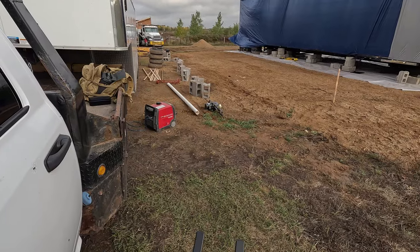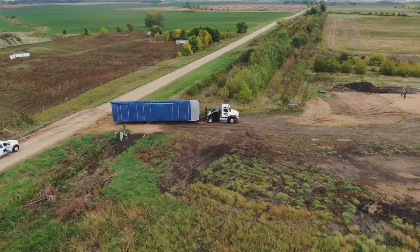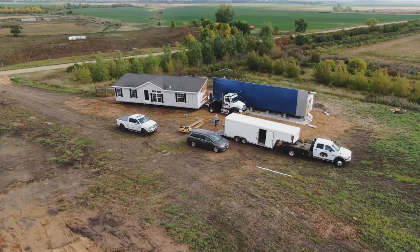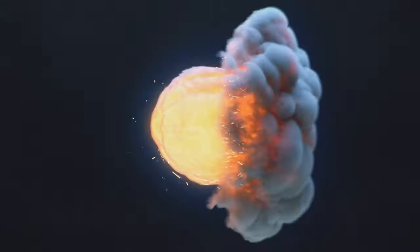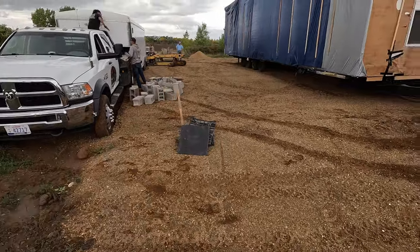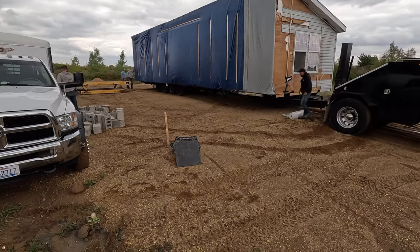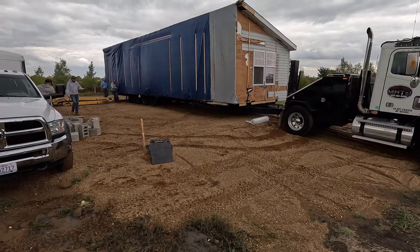Here comes Steve getting here with the second half — should go pretty quick from here. It sounds like the house rode pretty smooth all the way here. We're getting the first half into position so we can start setting it and get Steve unhooked, and he's going to go get the second half as quick as he can. They're going to get that translift under it and get to work right away. We'll roll out our six-mil poly underneath the home as a vapor barrier to the ground, and we're getting rolling on this installation pretty quick.